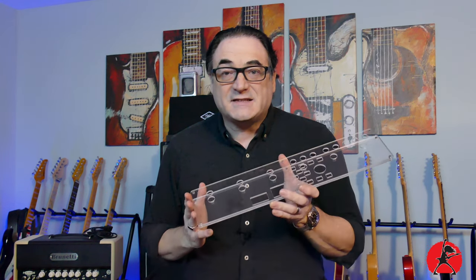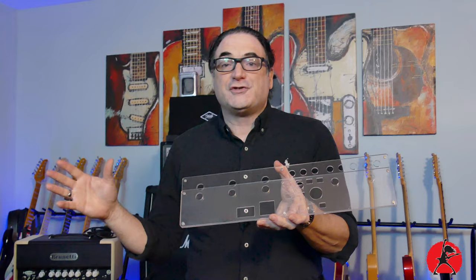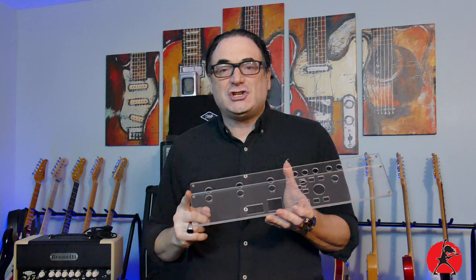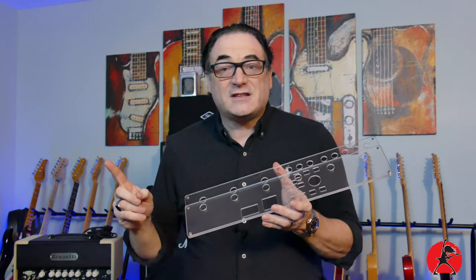I highly recommend you take a look at these shields for yourself. KNK makes an excellent product — it was one of those things like, why didn't I think of that? It's a great idea. I'm hoping they're going to be producing shields for more and more units so you can protect all your gear. You don't want to throw your money away — you worked hard for it and this is a perfect, easy way to protect it. Check out the KNK Shields. I'll put the link down in the comments below. If you have any questions, reach out to me, and consider subscribing because there'll be more great reviews just like this one on Addicted to Gear.